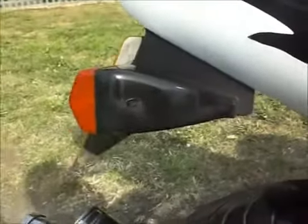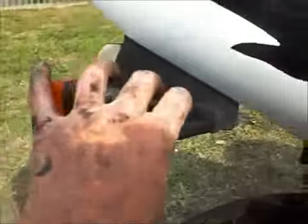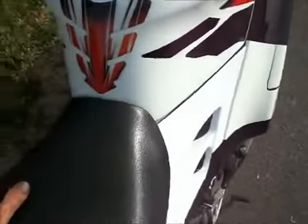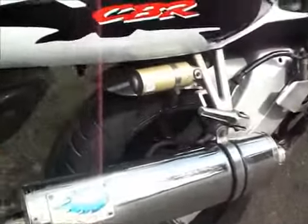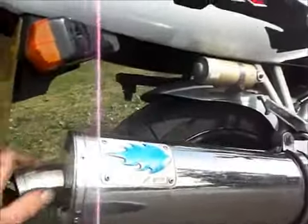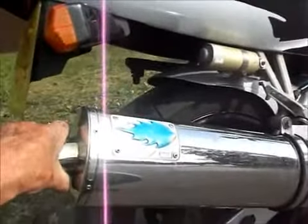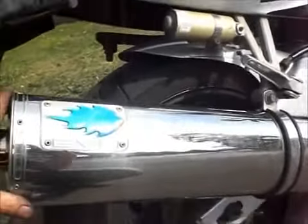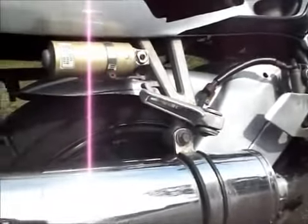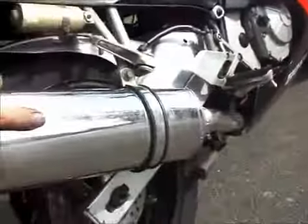Rear mirror all good. Rear indicator all good. Seat — all good, no cracks, no splits, no tears, no lumps missing. It's got an Oval Evo can on it, made by Evo, and a PSAU sticker — so it's street legal, MOT-able, and has a very nice sound to it. No marks on it.